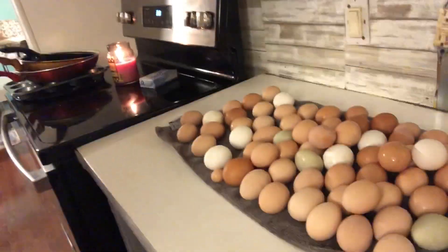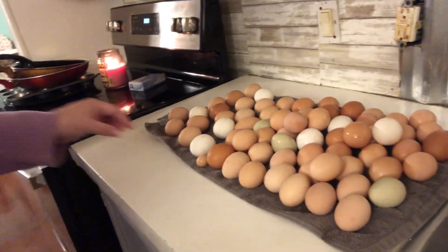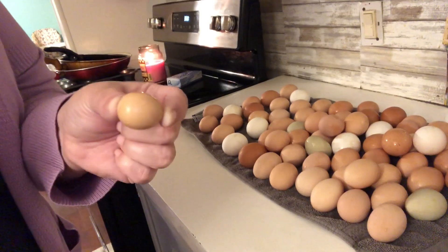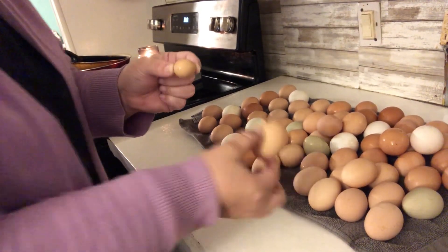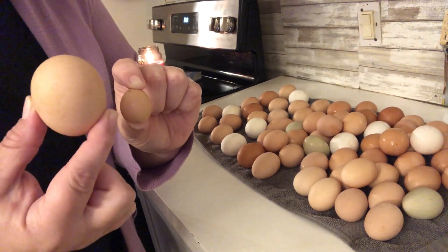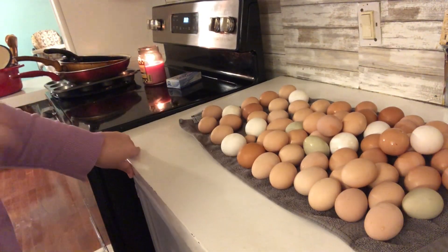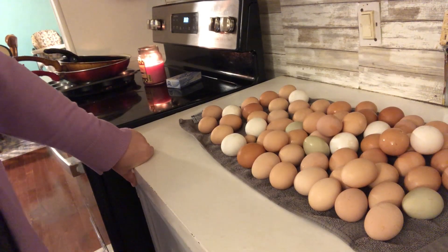I was washing all these eggs. Look how tiny — we've got a new hen laying. That is so tiny. Here's a regular egg and then here's this one. I got all these washed up and now I need to let them dry and get them put away.